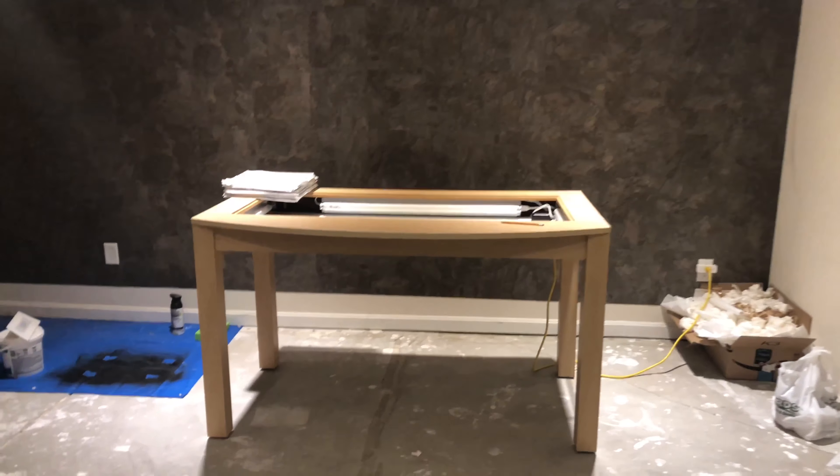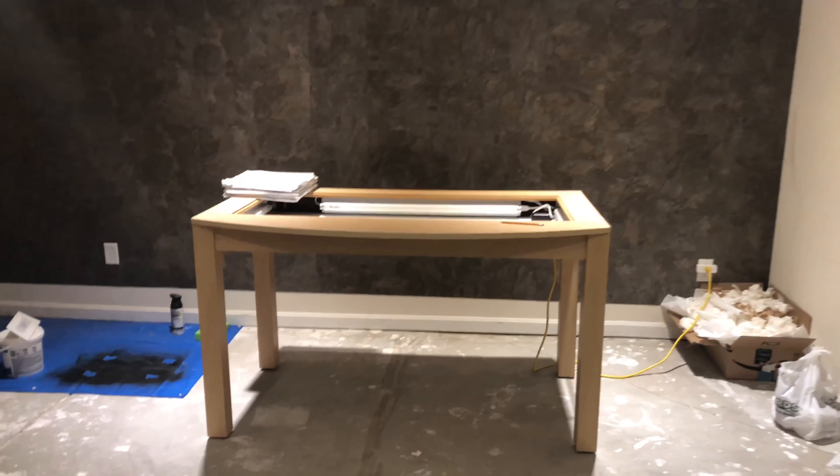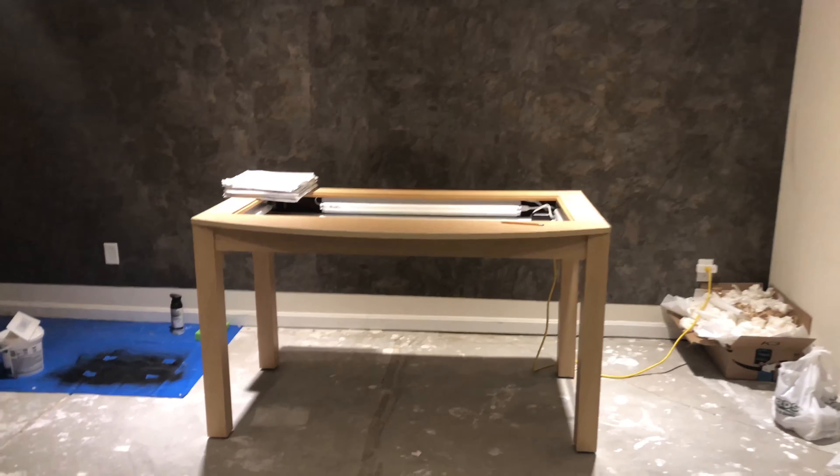I know it's a bit messy. I haven't quite finished it yet, but this is my brand new studio. I just finished — well mostly finished — the wall. This is going to be the backdrop for all of my product review videos on my show called Try This.